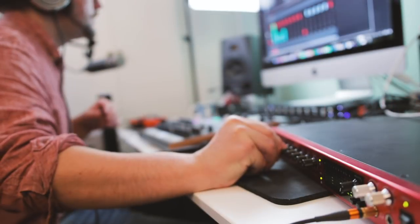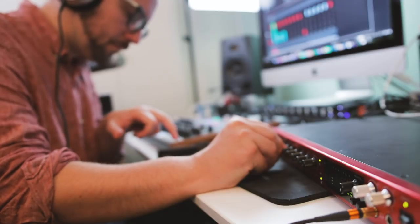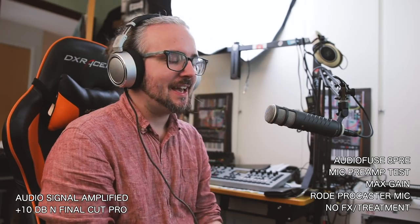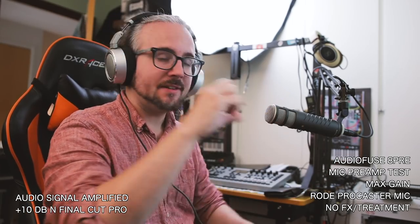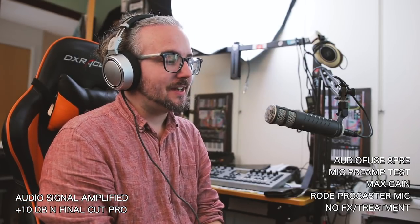To my ears, there's very little difference between the Arturia 8PRE and the Focusrite 8PRE, which isn't really surprising because both are very nice audio interfaces. So next up, we're doing a bit of a microphone preamp test. This test is by no means very scientific — I have this Rode mic hooked up to input number one, the gain is set to max, and this is basically what it sounds like.